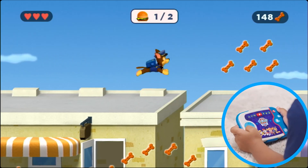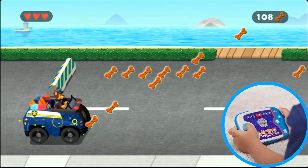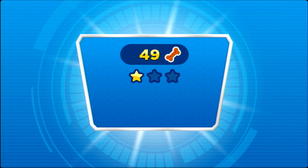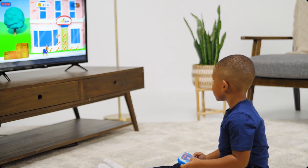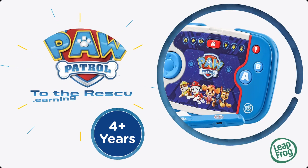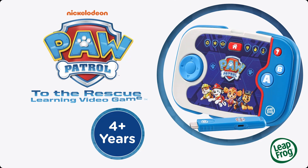Run, jump, dash and dive over obstacles. Select replacements for broken vehicle parts and get high scores on each mission to be an honorary member of Paw Patrol. Exciting adventures await as kids plug in and play Paw Patrol to the Rescue learning video game from LeapFrog.